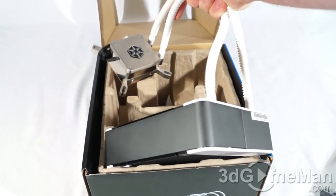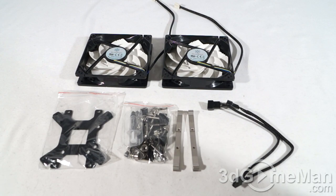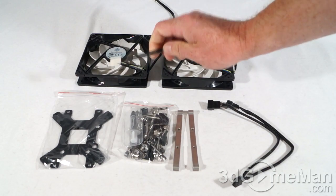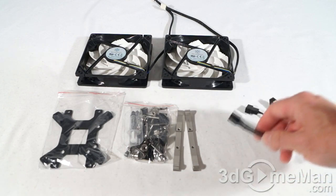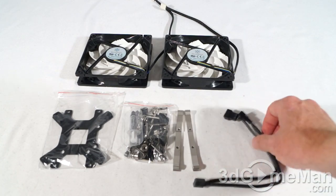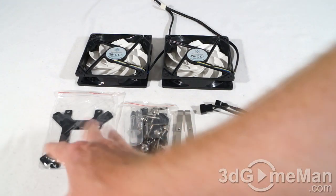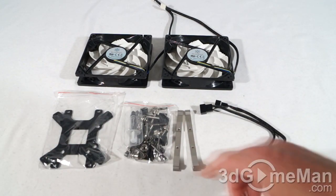The model number for these fans is AS1225H12. They are 120mm fans with a sleeved lead and a four-pin connection. They also include a Y cable — one end connects into the four-pin header on the motherboard and the two other ends connect into the two fans. They include everything you'll need for installation.